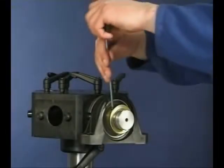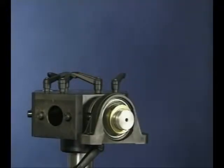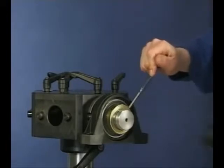To dismount a Y-bearing unit with an eccentric locking collar, loosen the grub screw. By using a hammer and drift, unlock the eccentric collar, and with the bolts removed from the housing, the unit can now be removed from the shaft.